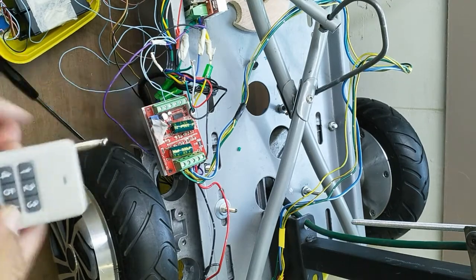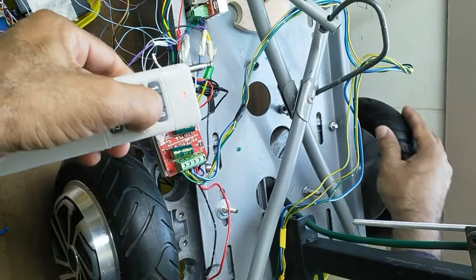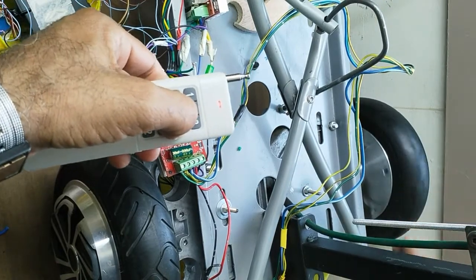The BLDC motor is designed with multiple pole pairs: one pole pair, two pole pairs, and four pole pairs. It depends on how many coils are designed. The combined effect produces more torque and more power output from the motor.